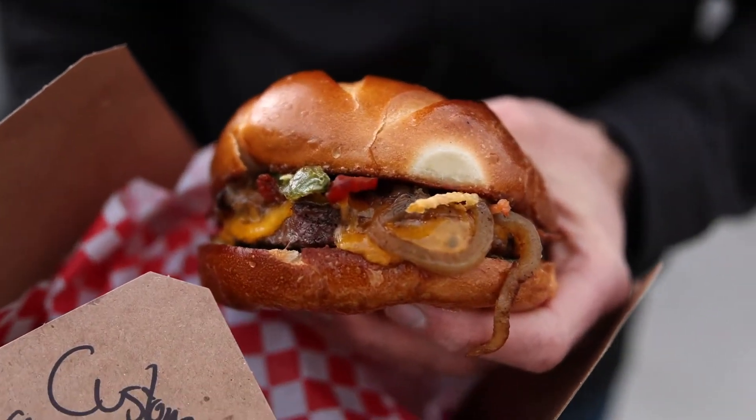Alright, so we've got a burger here. Kind of made my own. It's a cheeseburger with some caramelized onions, bacon, and fried jalapeños on this thing. Big, sturdy bun — I can already feel that. Well, good memories here, but let's see if the burger is any good.